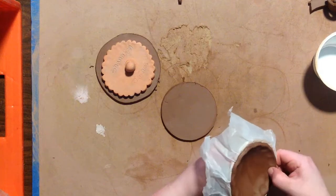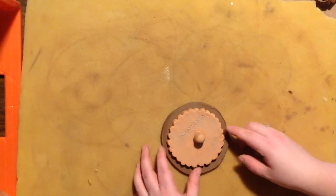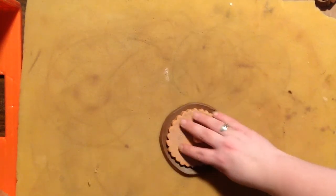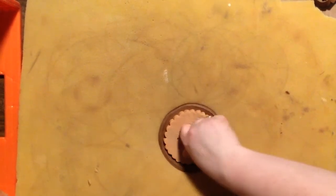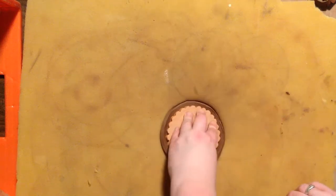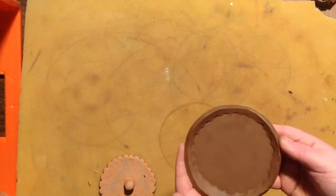Moving on to this press mold. I have a piece of foam here and I'm just pressing down into the clay as well as the foam to form that rim. You can also use a found piece of wood or even another object if you cover it up with a little bit of plastic so it doesn't stick to your clay. Get creative with it!